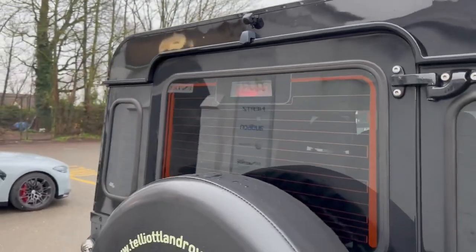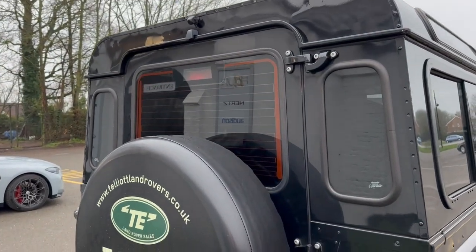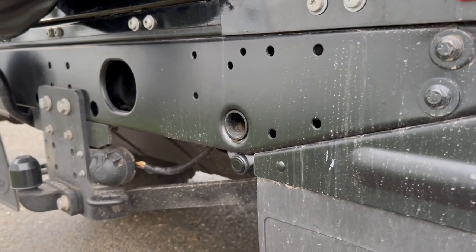Lots of people fit reverse cameras but they don't all fit them like this. We put it up there because it gives you a really good view of the back of the vehicle - you can barely see the back wheel. The camera itself has a 180-degree viewing angle so it sees everything behind it. We've also added rear parking sensors, fitted in the same way as the fronts.